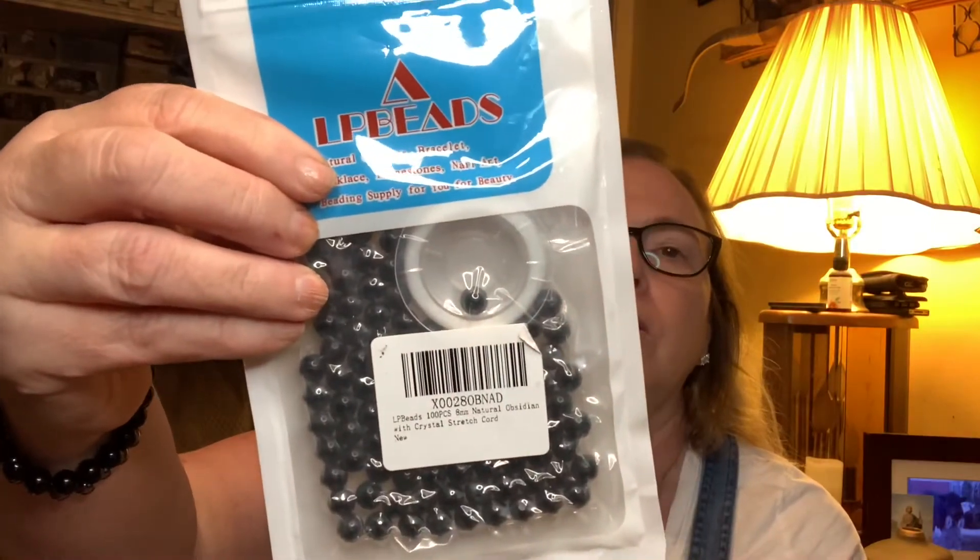I've told y'all before that I like making jewelry using gemstones and natural stones. This one here is eight-millimeter natural black obsidian — you get a hundred beads — and that's what this bracelet I always wear is made of. This one is eight-millimeter natural hematite, and that's this bracelet.